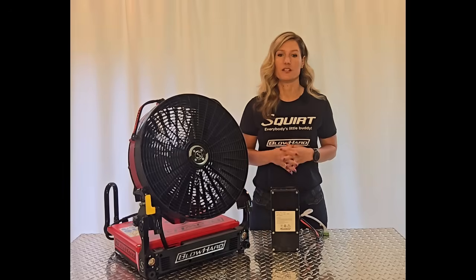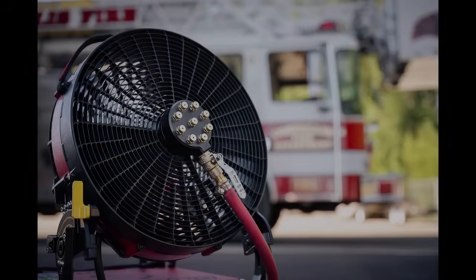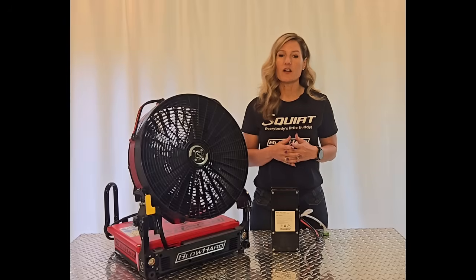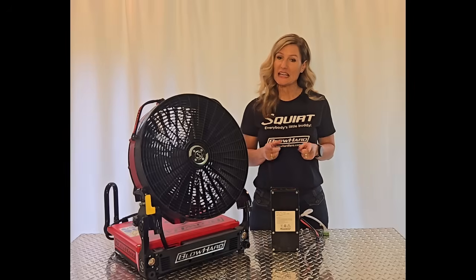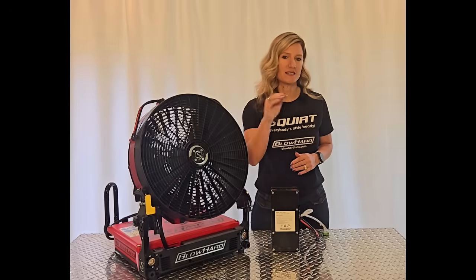This fan has all of Blowhard's greatest technologies, but also other features like a magnetic pad to easily attach accessories like the misting ring and the high-flow mister. Magnetic cord holders to keep your power cord safe and tidy. And on and off optional LED path lighting. Don't forget seamless power transfer between AC and battery while holding that same high CFM.